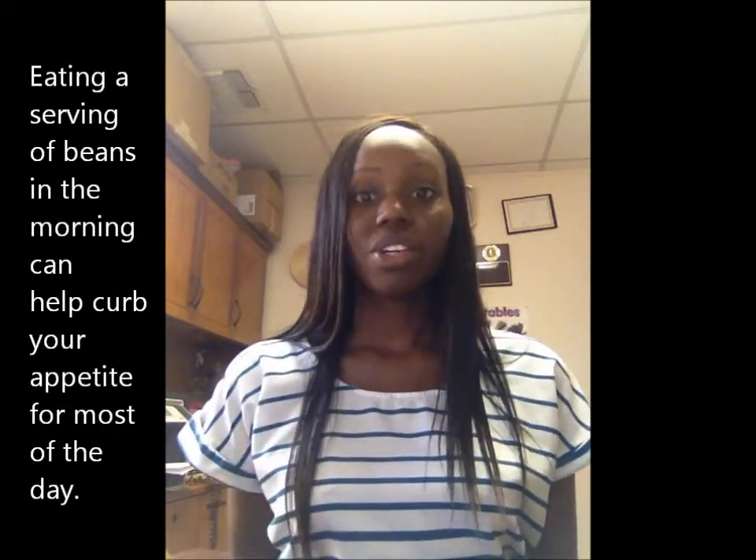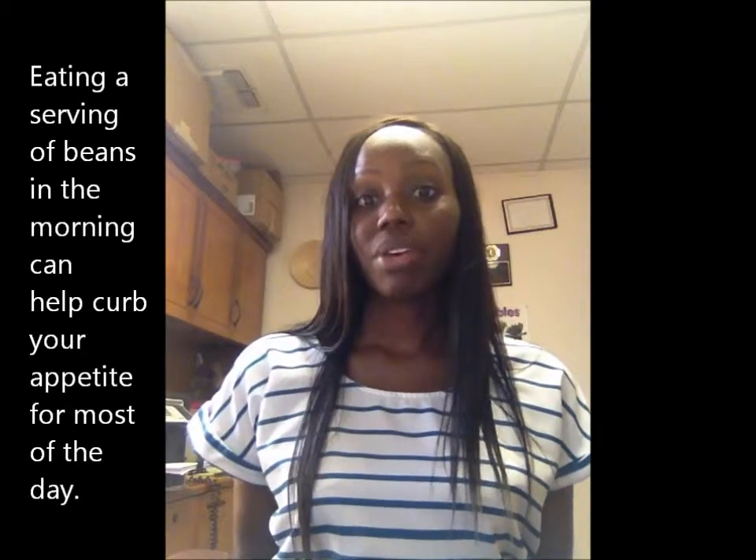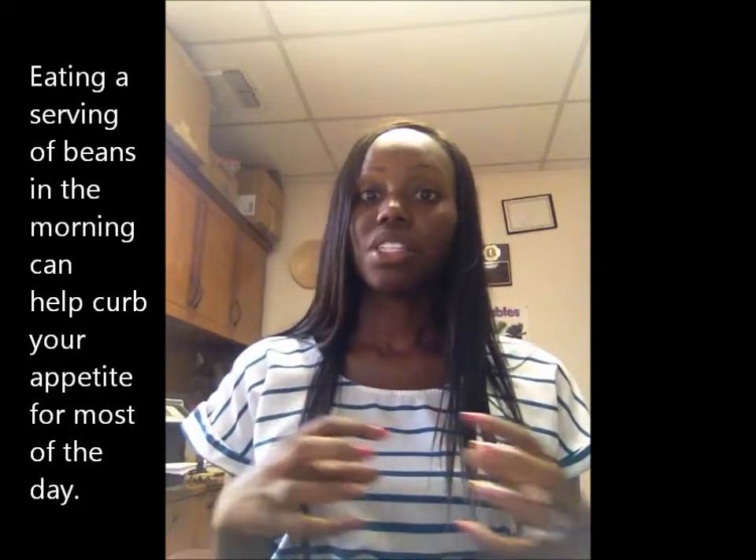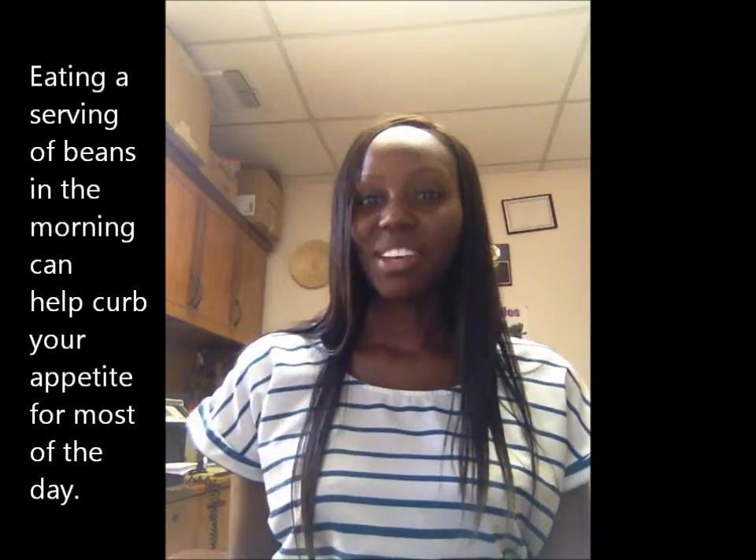Beans are great. I always call them a skinny food because they're so high in fiber which helps to fill you up, and they have very lean protein which helps you to stay full for a longer period of time. Beans are a great skinny food.